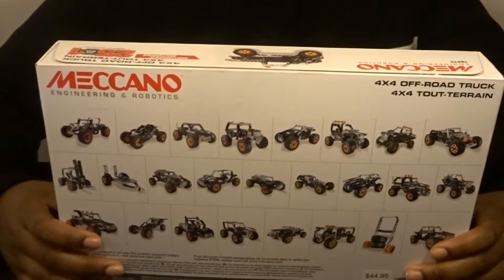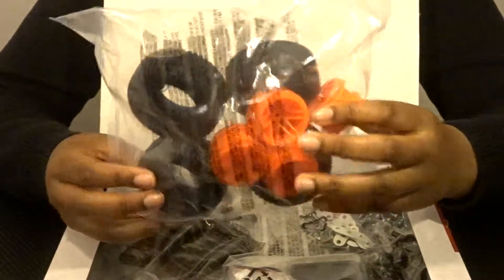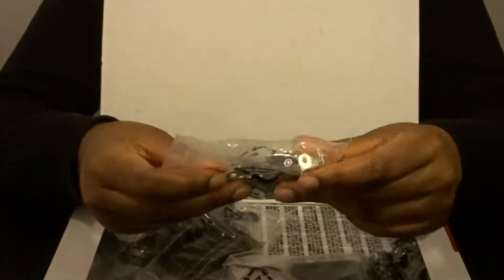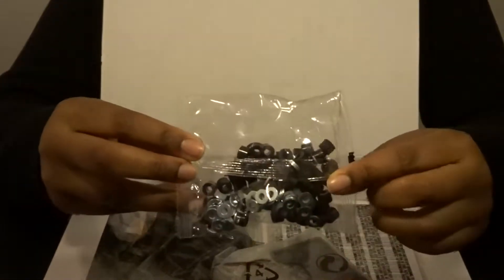Let's look inside the box. Inside the box immediately we have a bag of wheels and wheel hubs — that comes with four of those. We also have a bag of various metal parts and screws, and another bag of just screws: short, medium, and long.